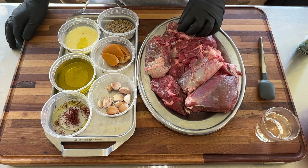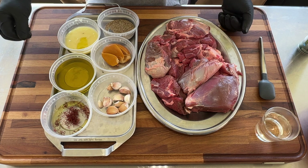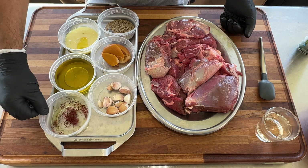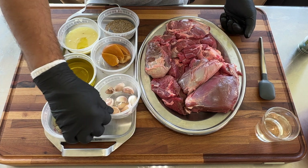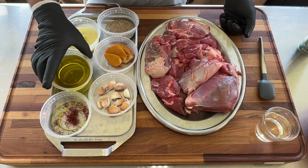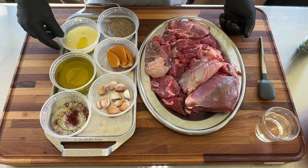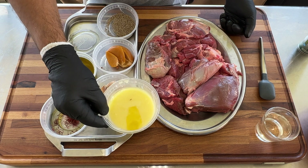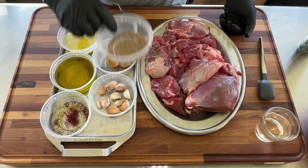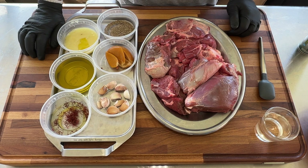For the ingredients that go with this tangia, I have a few here. First, saffron, garlic, olive oil — some good olive oil — preserved lemon, ghee, fresh cumin, whole cumin. That's all the ingredients we're using for this.